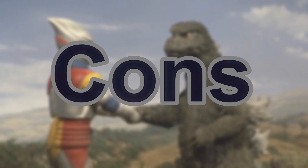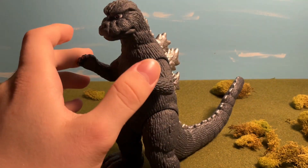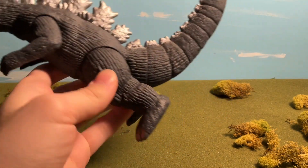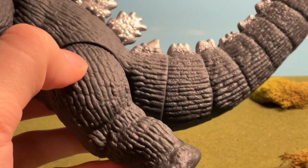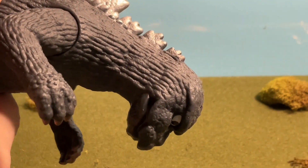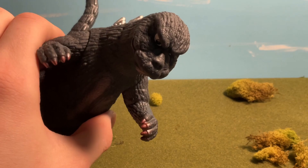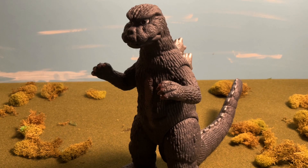When it comes to the cons of this figure, it has to do with the articulation. While it got a pro for having at least four joints, it unfortunately has my least favorite thing on a lot of Bandais these days — a glue seal around the tail. Had there not been a glue seal, and if they'd also added a joint for the head, that would have been six joints of articulation and the articulation would have been a slightly above average pro. He would have just been a better figure in general.